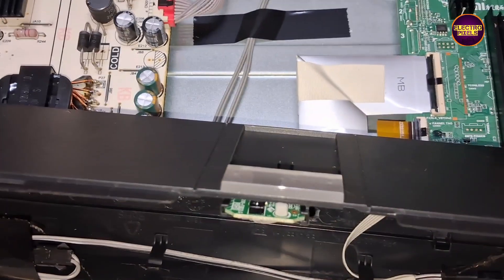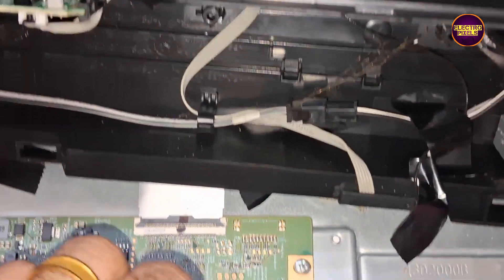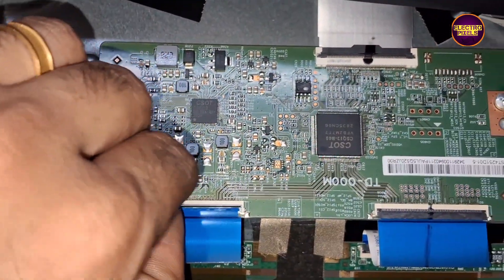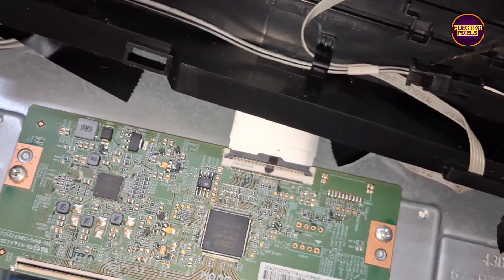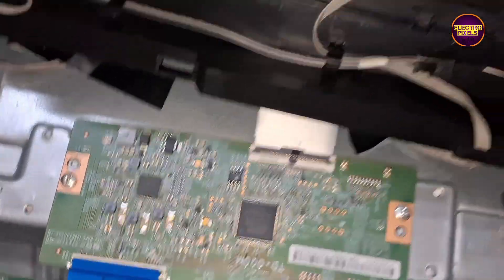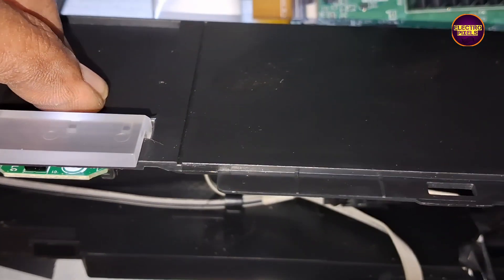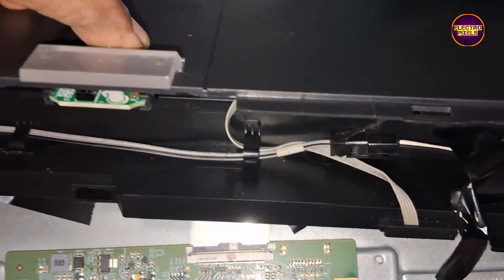Here you can see a TCON board. In this TCON board it is connected with the panel right and left side scala boards using FFC cables. So here, first disconnect the left side FFC cable and check if the opposite side picture is okay or not.